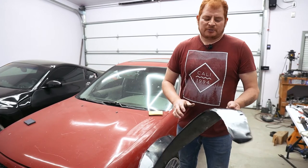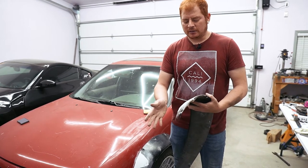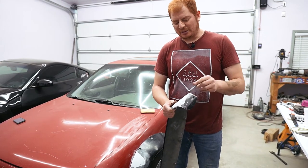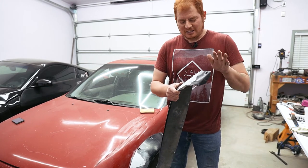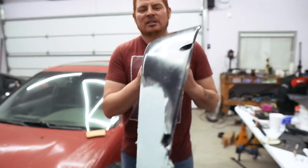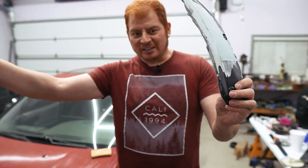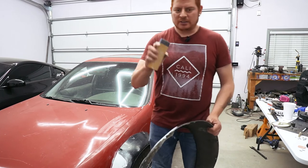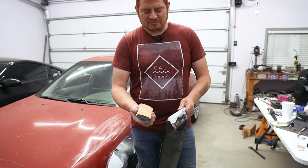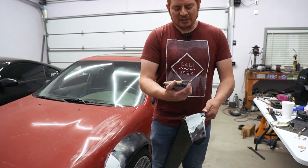We got pretty much as far as we're going to get with the DA sander, now we're going to have to do the rest by hand and do all the little small details. Still pretty much the same process — Bondo, sand, Bondo, sand — just now working with a lot smaller amounts and hand sanding. For this I'm going to use a sanding block and some 60 grit sandpaper. Just be careful not to go too far because then you're going to have really deep scratches to clean up later.